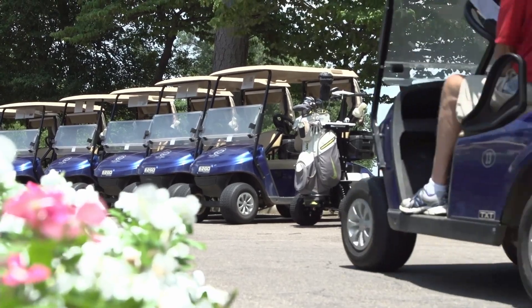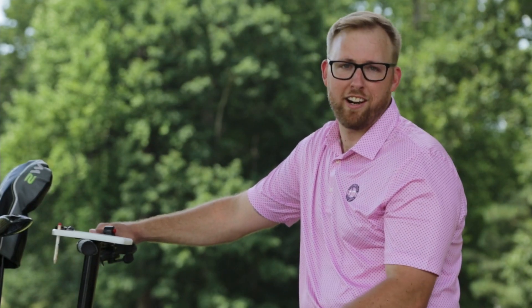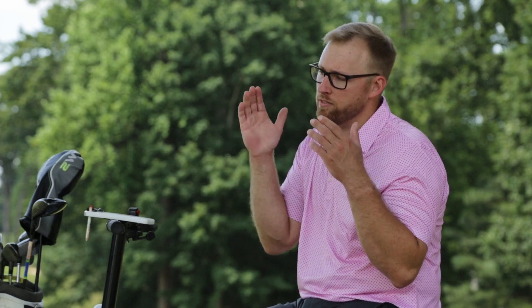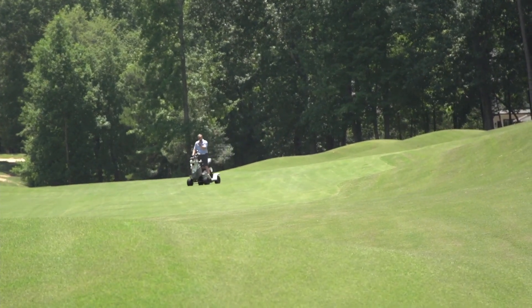We met Relyon at the PGA Merchandise Show. The sales team we met there were more interested in our product than anyone had ever been. They took a genuine interest in what we were doing and what we were trying to accomplish. We would not have even switched to lithium had we not had someone acutely in tune with our goals and our product. It feels like we're partners — like we have a battery and a product that feels like it's made just for our cart.